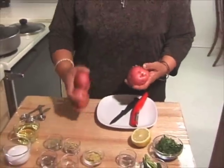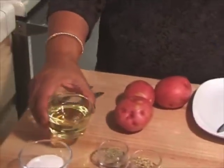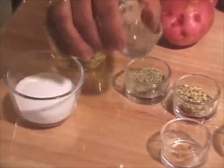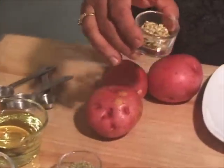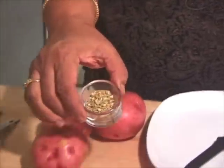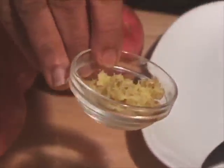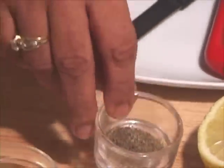I have 3 medium red potatoes, 2 tablespoons of oil, 1 teaspoon of salt, 1.5 teaspoon of cumin seeds, 1 teaspoon of crushed coriander seeds, 1 teaspoon of crushed fennel seeds, 1 tablespoon of ginger paste, about 10 fenugreek seeds or methi seeds, and 1.5 teaspoon of black pepper.